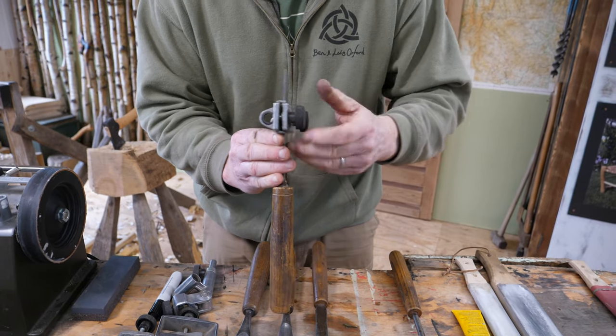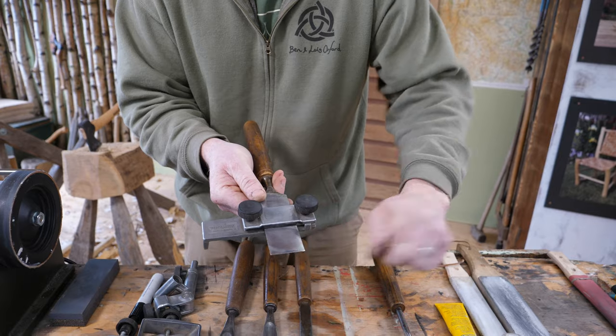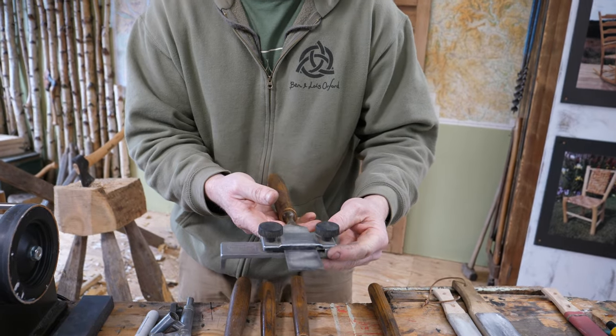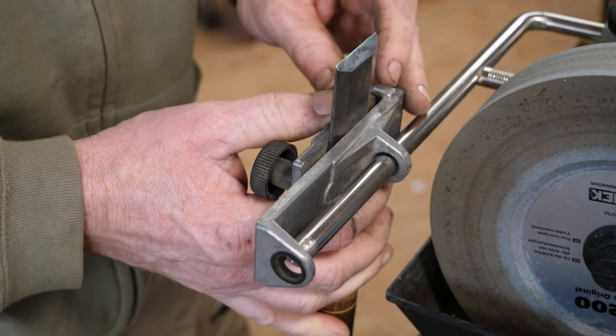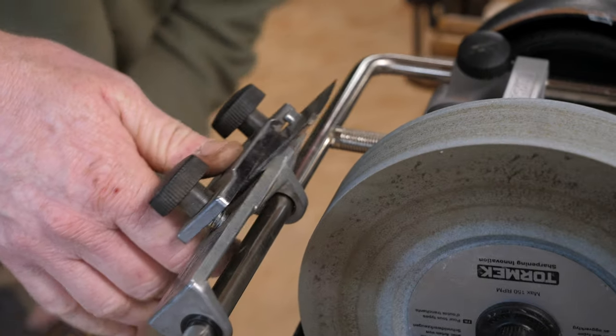Check that that's looking good — I've placed it so that the flat side is up and the bevel that we want to grind is on the underside. So that's ready to set the angle, and we'll take it to the grinder.